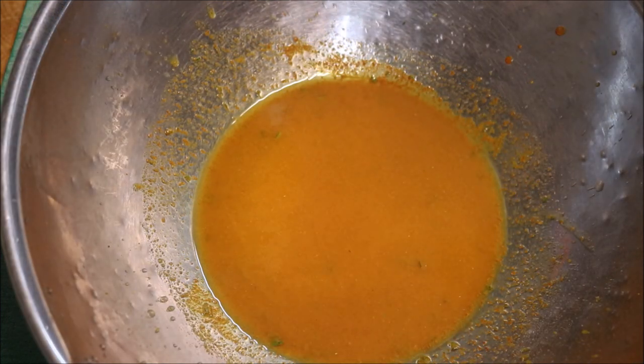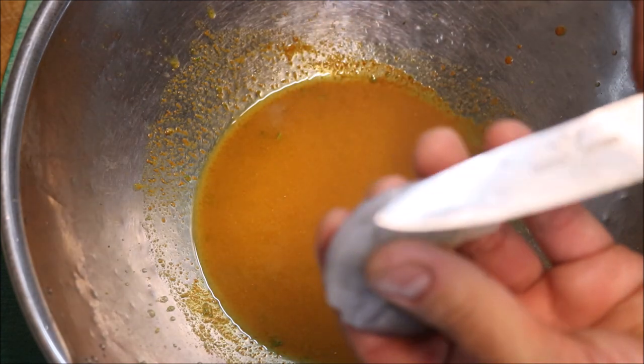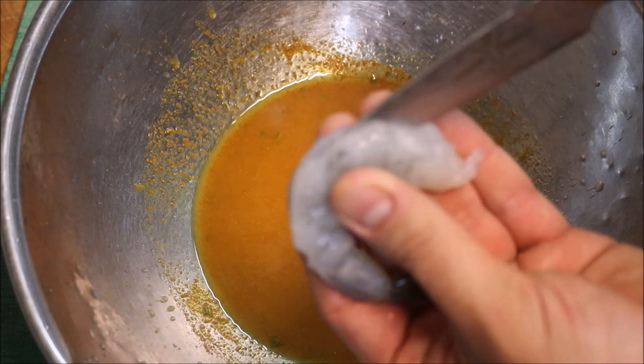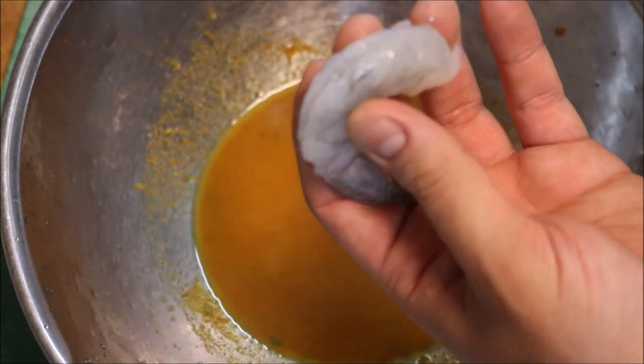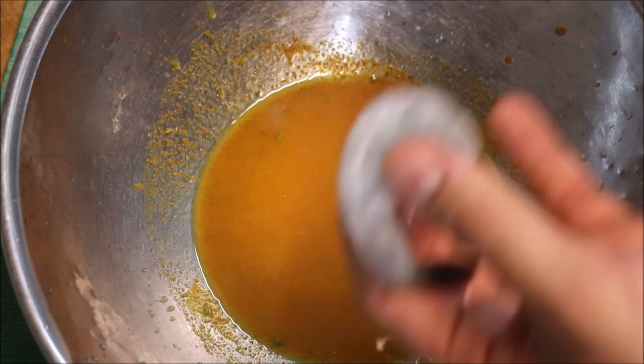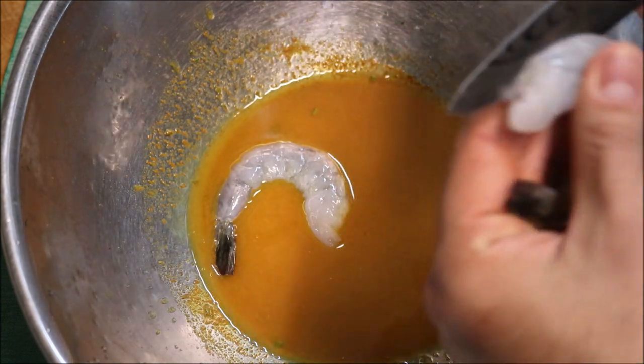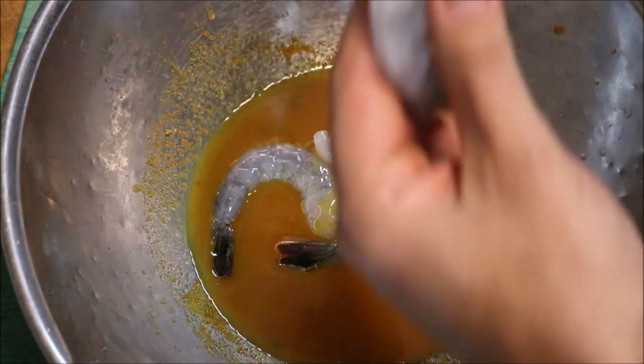So guys, I'm going to add 500 grams of raw prawns to this. With our prawns, what I'm going to do is butterfly them. Using a sharp small knife, just run it down like that, not all the way, just so you get that butterfly effect. That way when you cook it, it'll expand and it'll look very nice and presentable. You don't have to do that, but it does look nicer.